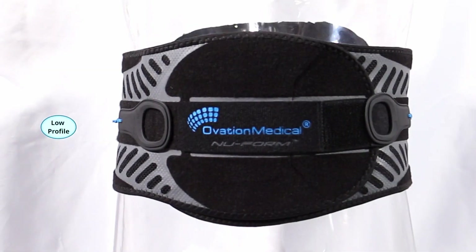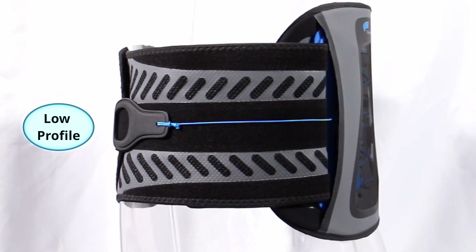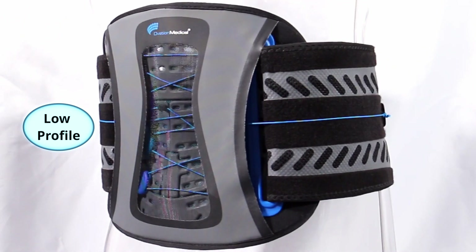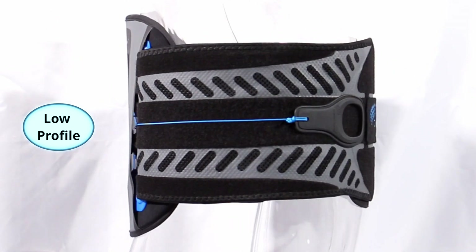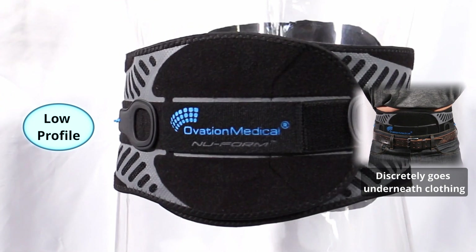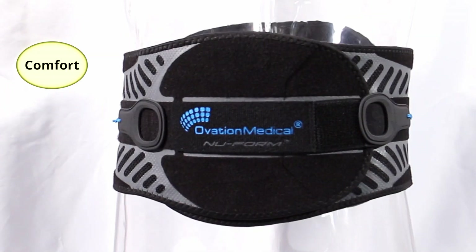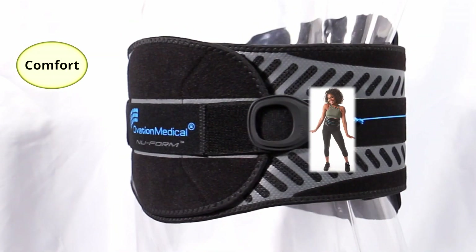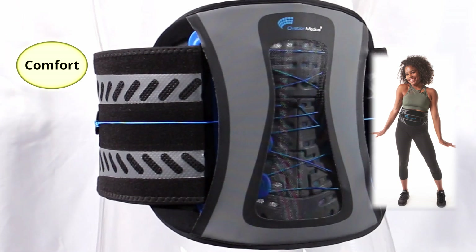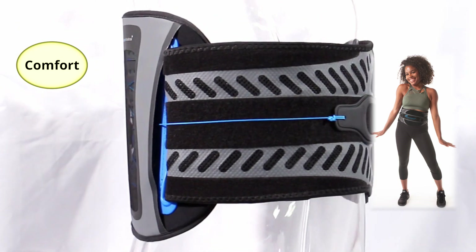The Fusion process creates a thin, streamlined, and seamless product. The fused layers become a single unitary composite belt without the traditional bulk of uncomfortable vertical stiffeners. The result is a lightweight and ultra-thin orthosis that can be worn discreetly underneath clothing when needed. Our unique combination of specific material layers automatically conforms to different anatomies.